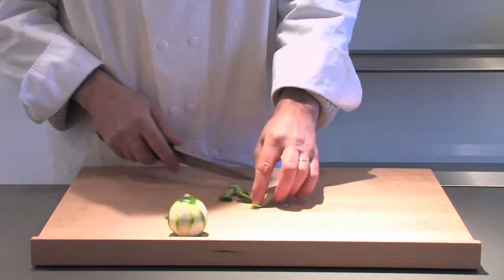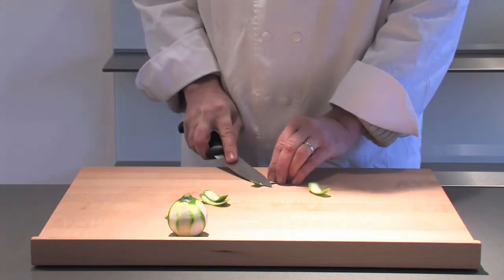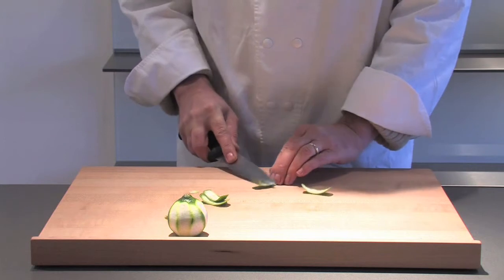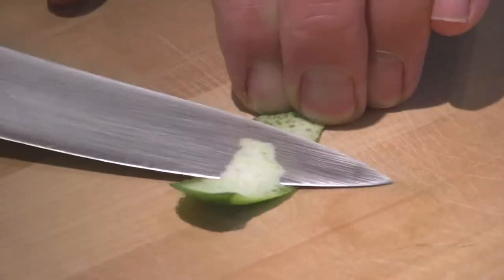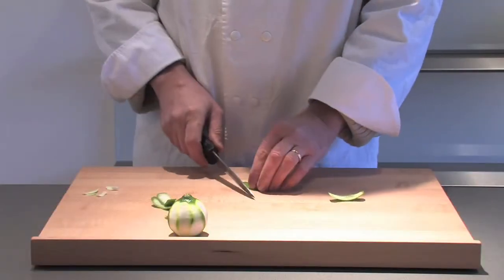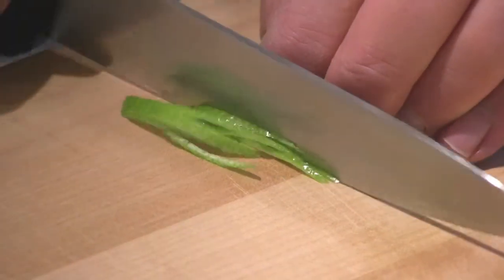First, place your lime on the chopping board and run your knife around the outside, and what you'll see is that you have the zest. Now what you want to make sure though is if you see the little white parts — that is actually incredibly bitter. So you want to trim as much of that away as you possibly can, as it will really give a bitter taste to your whole dish.